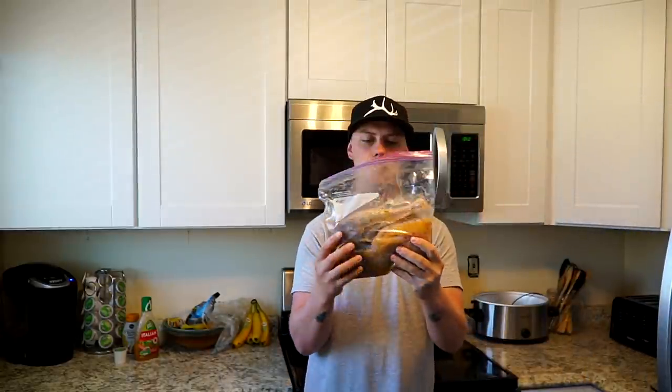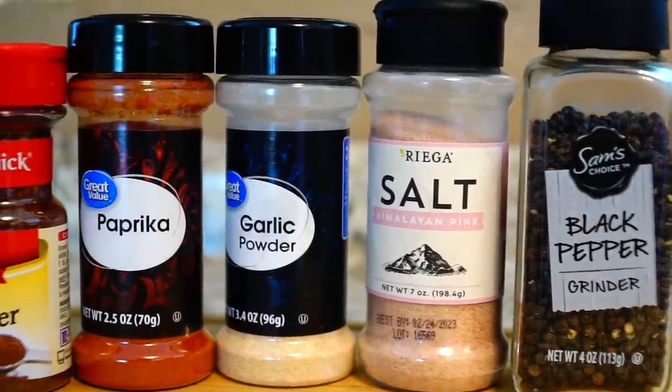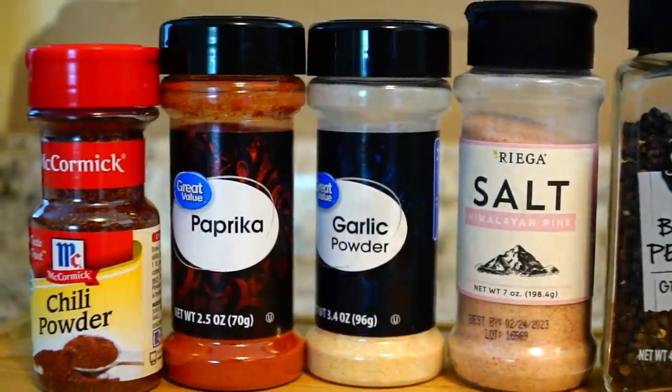I am going to be preparing turkey sliders, and also something called bacon wrapped turkey snacks — the long-term name for it. I already have been marinating the breast and the leg in Wishbone Italian dressing. First things first, we have to get a bomb seasoning: black pepper, salt, garlic powder, paprika, and chili powder just to give it a kick. We're going to make that seasoning up, pull these out of the marinade, pat them dry, and season them up.